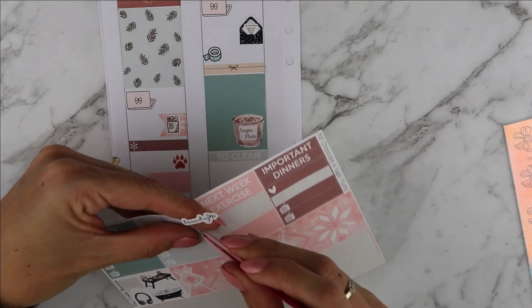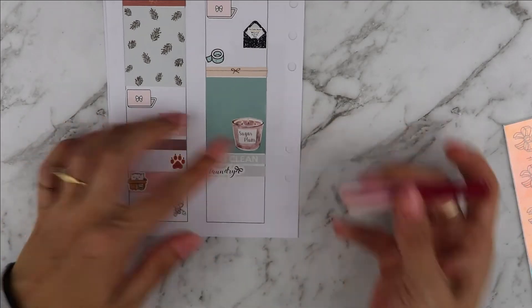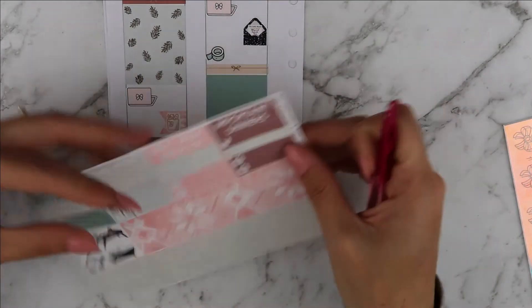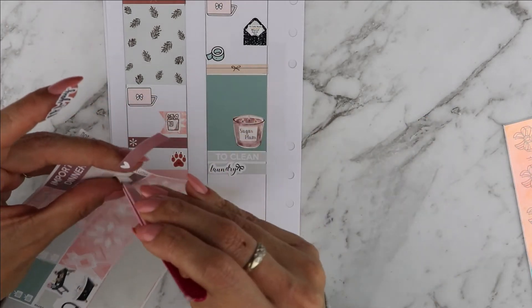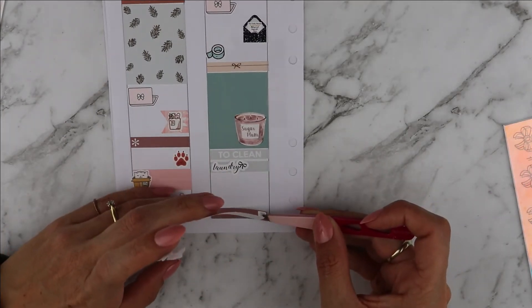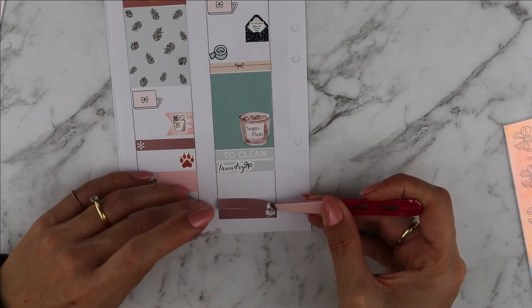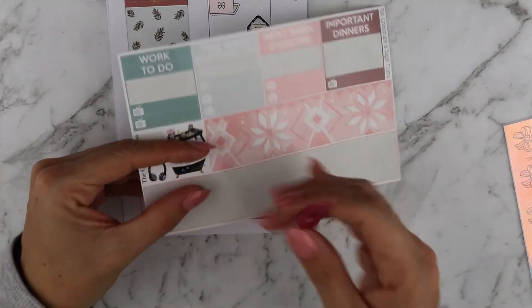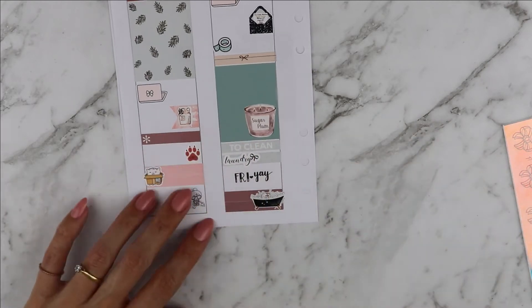Moving on to Saturday: I slept in, listened to an Audible and cleaned while listening — I love doing that. It was change bed sheets day, fold clothes day, and also vacuum and mop, so it was a big cleaning day. I love using the little things to mark down this kind of events — I just put two together and I use a lot of them for that.